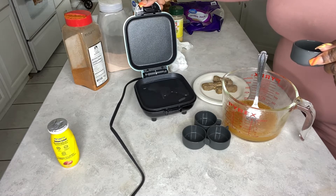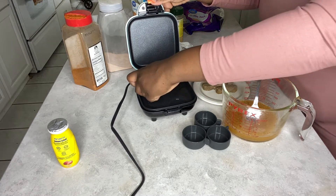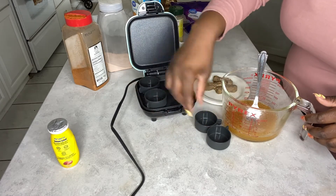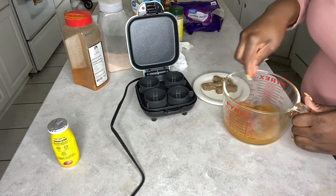I absolutely love this thing — it's absolutely amazing. So you're going to pour water into the skillet part and then place each of the egg white bite holders in there.